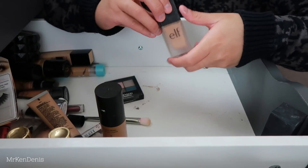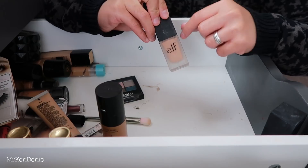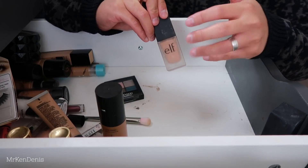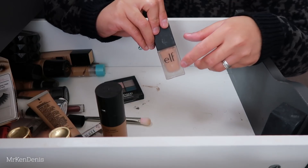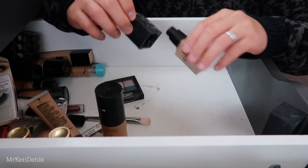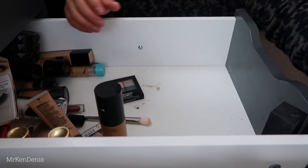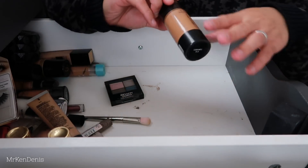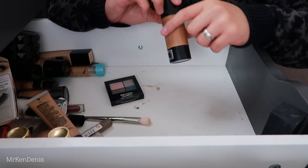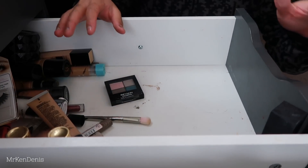Next we've got this foundation from e.l.f. - this is the Oil Free SPF 15 Foundation. I really like e.l.f. The only problem I have with their foundation ranges is they tend to be quite neutral or pink toned sometimes and I just can't wear them. This foundation itself is beautiful but I just can't stand the colour match, so I'm getting rid of it. We've got the Mecca Max foundation in a much darker shade - all my friends are fairer or around my colouring, so I'm just going to get rid of it.